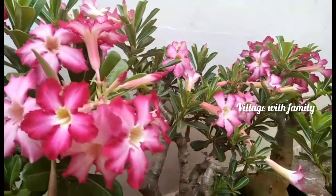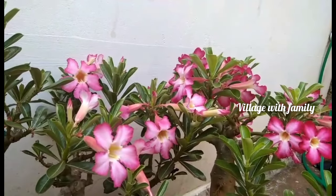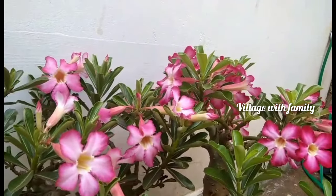We will have seeds in this sale, and let's get started. We will have the seeds in this sale.